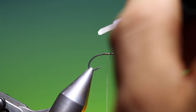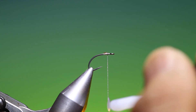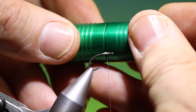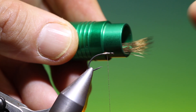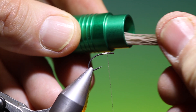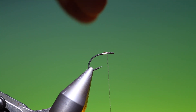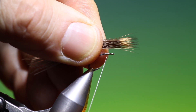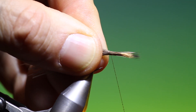Before we tie it in, we want a drop of super glue on there, just on the first few centimetres of the tying thread. Stack your hair and open it so the tips are facing in the right direction, so we don't have to swap it around in our hand. It wants to be about the same length as the hook shank, a little bit longer.